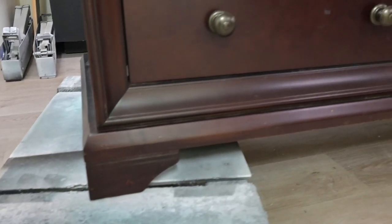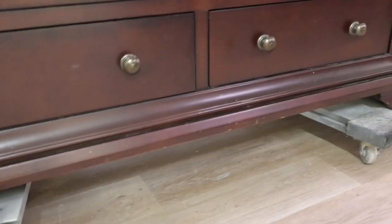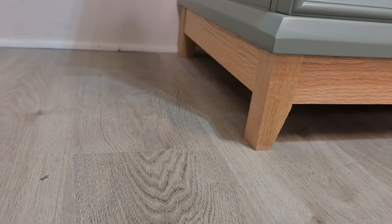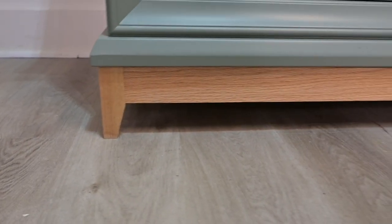To see how we take an outdated piece of furniture and modernize it with a brand new base, stay tuned for a step-by-step tutorial on how to build this beautiful custom base.